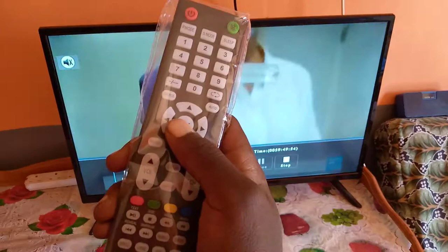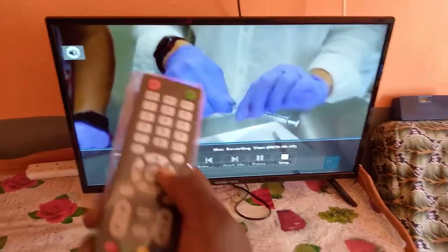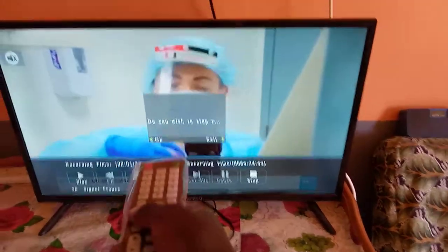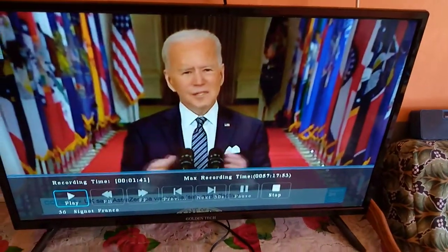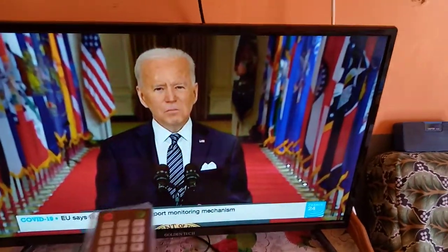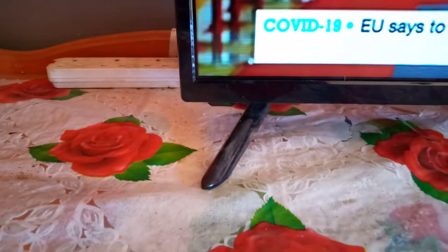Once you've recorded enough, press OK on your remote, then use the button to move to the end and press OK to stop it. There is a prompt asking if you are sure you want to end the recording — just press OK and then exit. As you can see, there is no more blinking and the play button has disappeared.